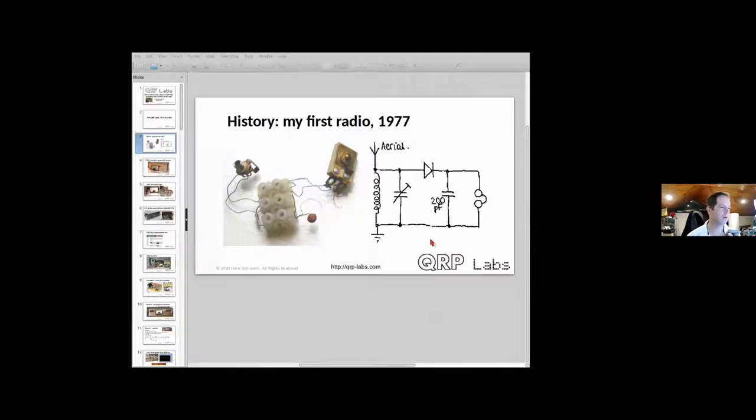Alright, if anything goes wrong somebody please shout at me. I'm Hans, G0UPL — Golf Zero Uniform Papa Lima — and Dan invited me just a few days ago to speak here, so thanks very much for the invite. Dan suggested I talk a bit about the history of QRP Labs, how it came to be where we are, the kit range that we have, and something about building kits.